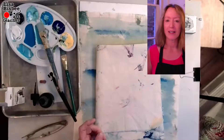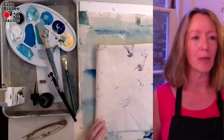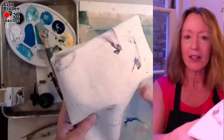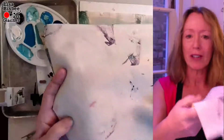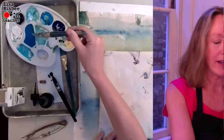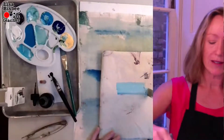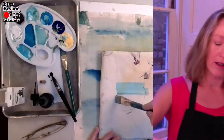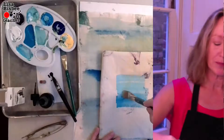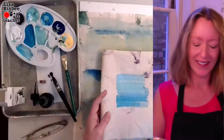Let's talk about how to put this together. We're going to do a wash. You can use paper if you like, but I took fabric — canvas. To get a wash, you use lots of liquid with your acrylic paint. There's my wash — different variations of blues to make it look a little like water.